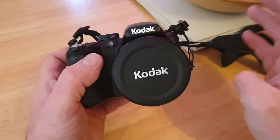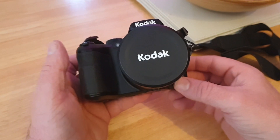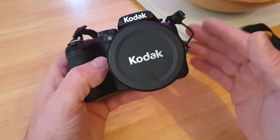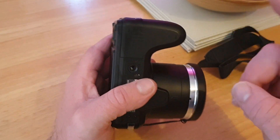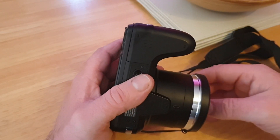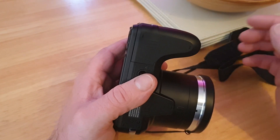The reason for this video is to reflect back on how it's performed over the year. I've really used and abused it and it looks almost brand new still. Also, someone commented asking where the memory card goes, so I'll show you that. I don't want to spend too much time on the camera since I've already done the full review.